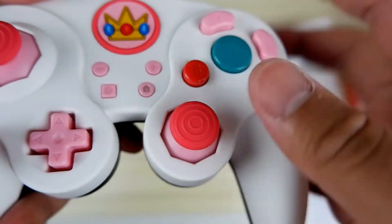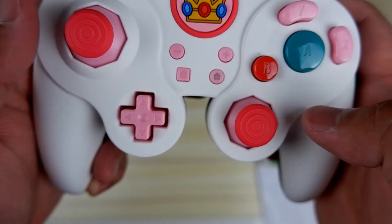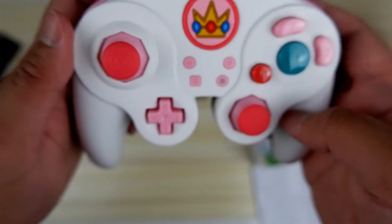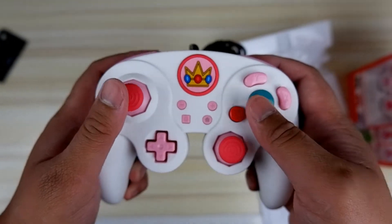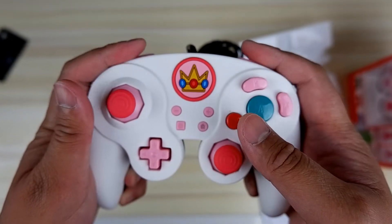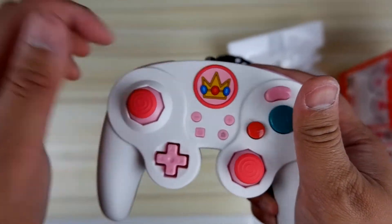Overall, this is a nicely-built controller, it looks great, and I've been trying to prevent myself from saying this word — it is nice and clicky — because I myself love clicky controllers. So if you're in search of a character-themed controller for Smash Bros., or if you're looking for something that just looks and feels a bit more custom, these controllers might be for you. I'll drop a link down below if you're interested.